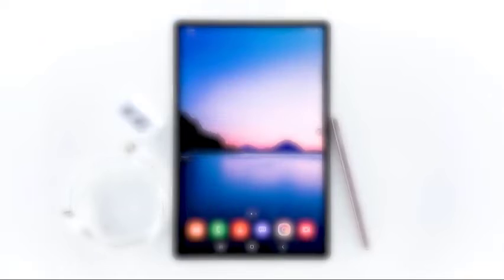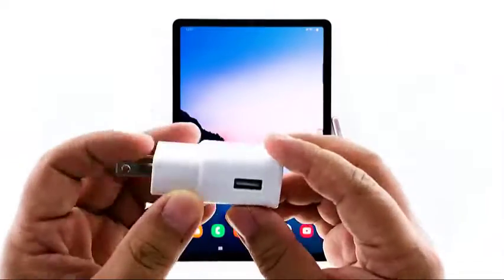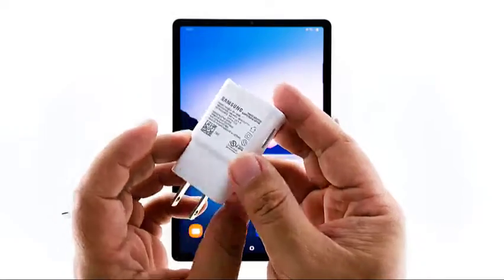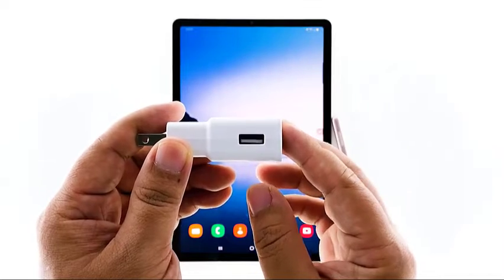The first thing you need to do is check the power adapter or the charger. If you were able to use the charger a few times before the problem started, then you already know it was working fine. Perhaps there's something that obstructs the current — check the port on the charger to see if there are foreign materials stuck in there. Also make sure that you're using the original charger. After making sure there are no foreign materials in the port, move on to the next step.